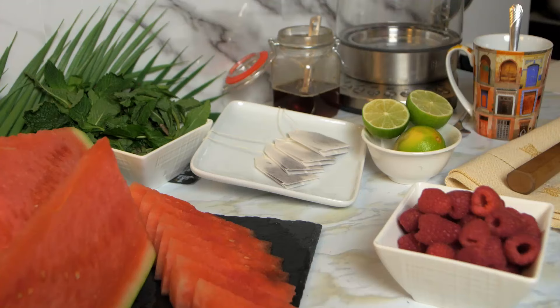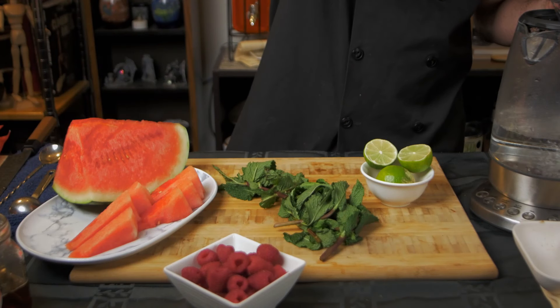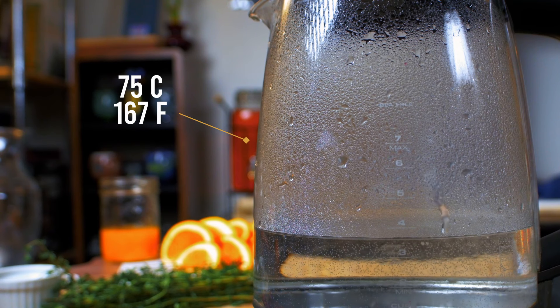For the first recipe, we're going to start by steeping the hibiscus tea bags in a liter of water that is steaming but not boiling, around 75 Celsius.